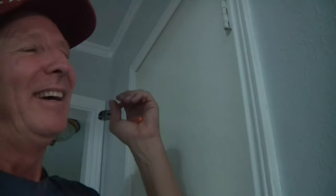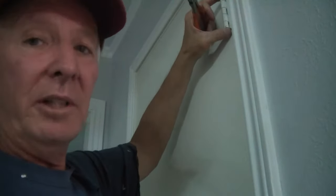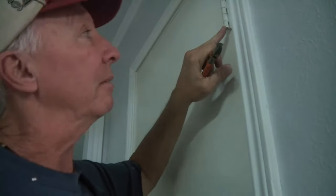Ring that bell down there so you're notified when these videos come out. I ran across something working at my aunt's house — all her interior doors have this little cap.